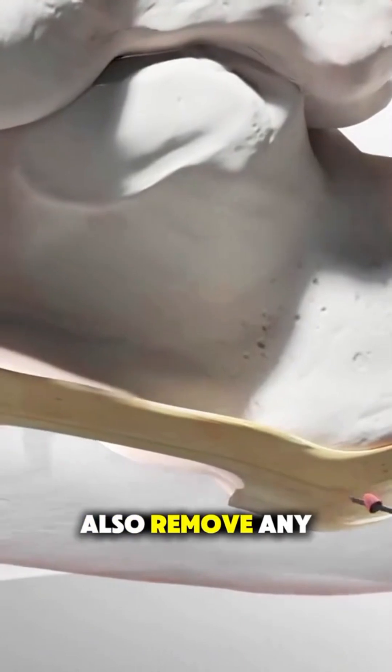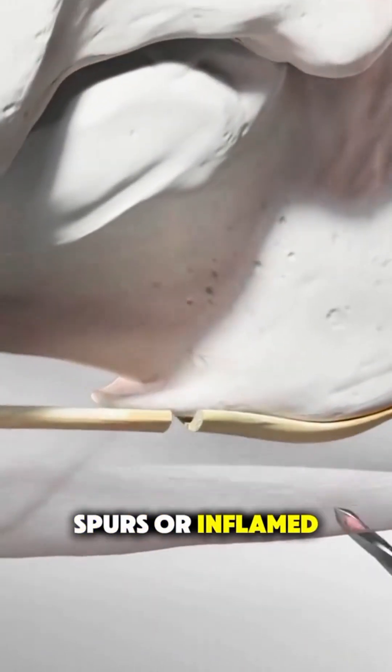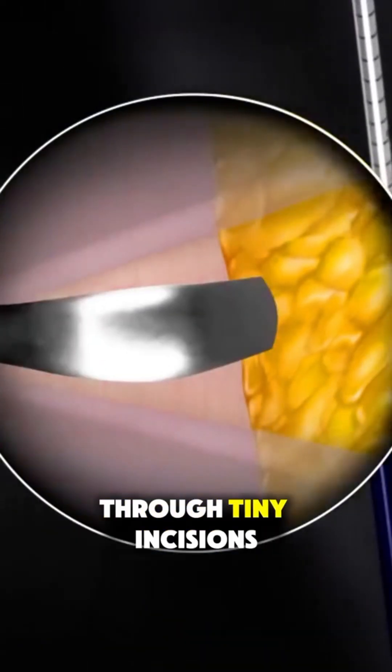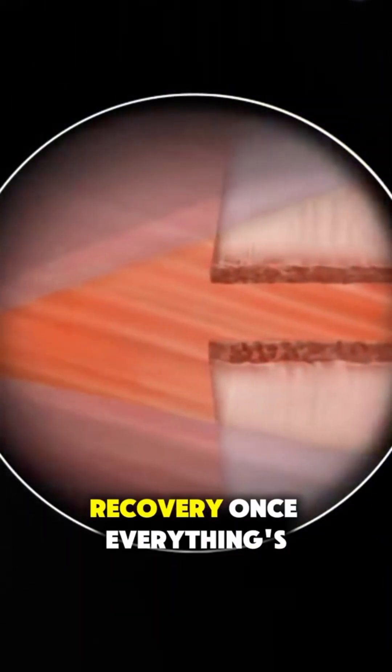Sometimes they may also remove any bone spurs or inflamed tissue around the area. In some cases, this can even be done endoscopically through tiny incisions using a camera, which speeds up recovery.